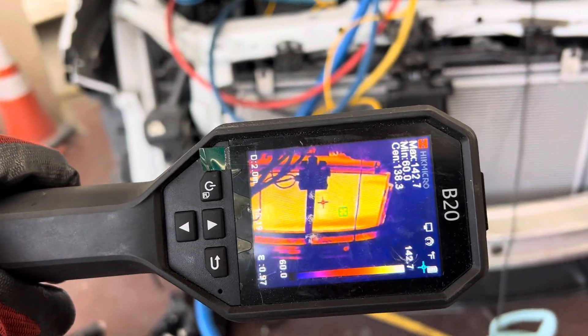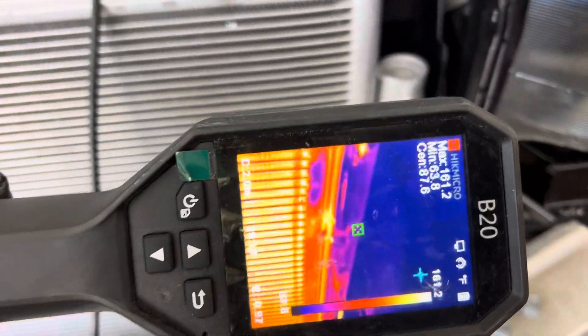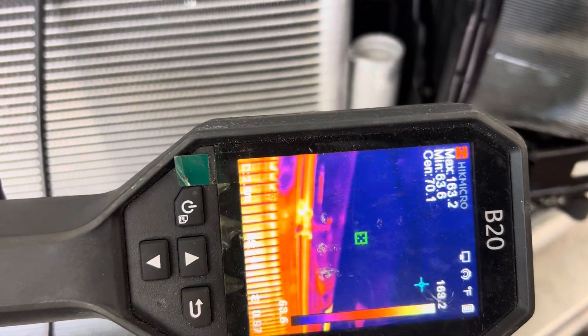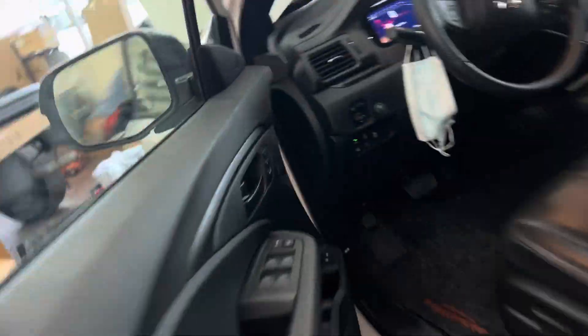I thought you'd like to see what a condenser over 300 psi looks like, and the temperature is 160-some degrees. Let's get in over here right at the inlet — we are at 192 psi. We must be hitting 400 psi; I'm gonna shut that off right now. But that's what happens when fans don't work.